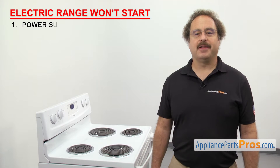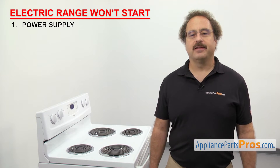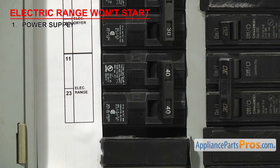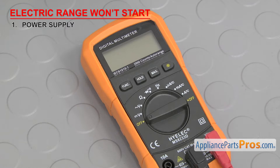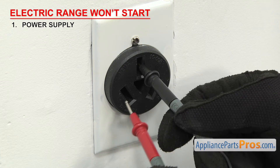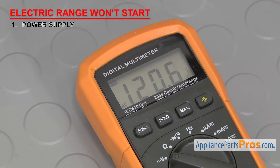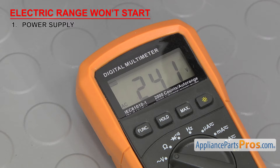The first thing to check is the power supply. Electric ranges need a full 240 volts to heat properly. If you only have 120 volts coming in, the lights may come on but the range won't heat. So you'll need to go check the circuit breakers — whether they're tripped or not, we're going to reset them. Then we can check the wall socket with a multimeter set to volts AC. Test each side to make sure it reads 120 volts and 240 volts combined. Keep in mind that the number can fluctuate up or down by 10%. If the socket doesn't have proper voltage, then either it or one of the circuit breakers may need to be replaced.